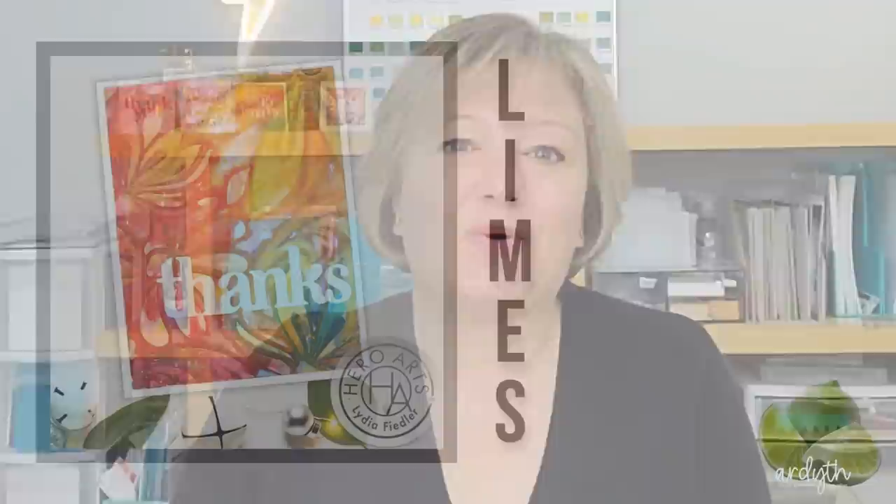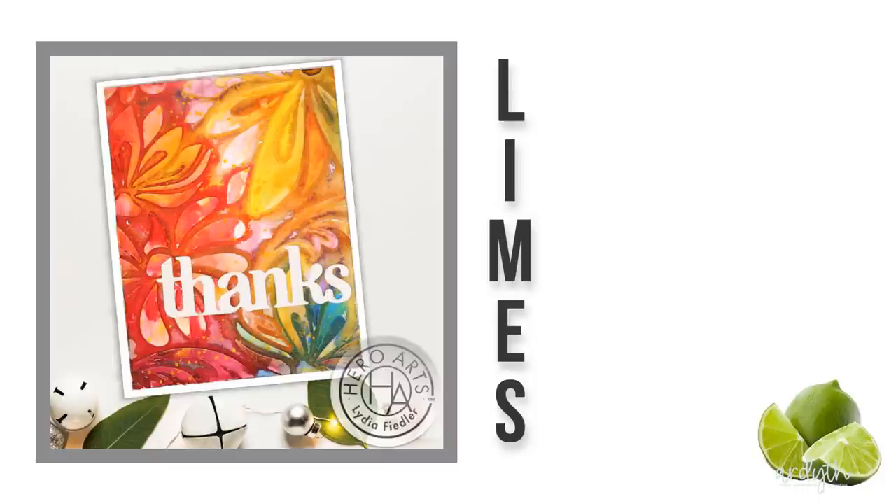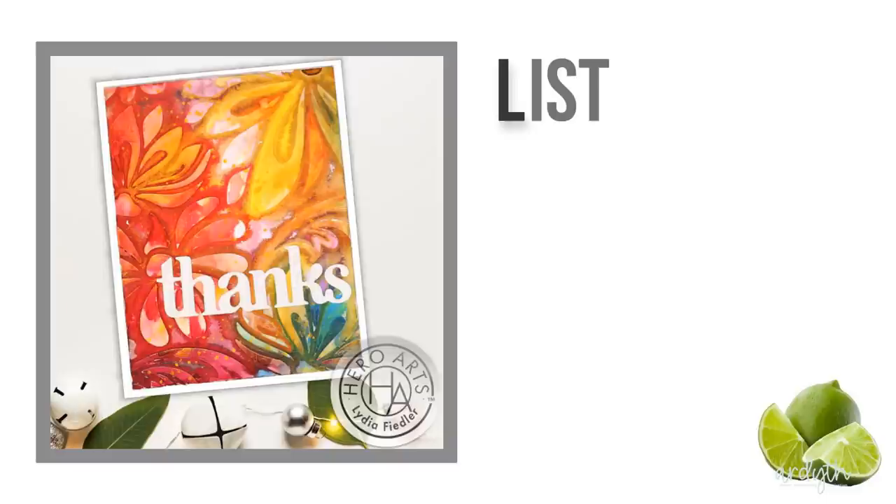It's this gorgeous card that my friend Lydia made. I'll be using three different techniques including two experimental adaptations of one of my recent favorites. Let's jump in and start with the basics. LIMES stands for List, Include, Modify, Exclude, and Spin. Let's start by taking a look at Lydia's card, and we'll start with List. When I list the elements of my inspiration I found that using categories helps me fully explore it. I always start with color.